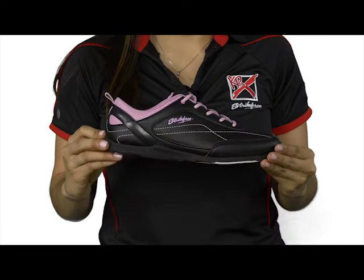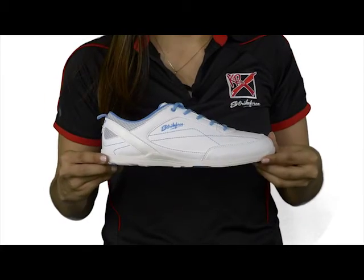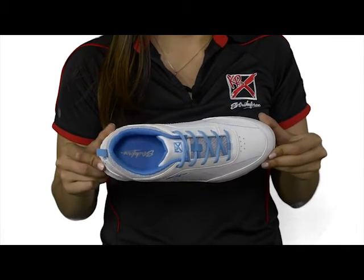The compression EVA outsole makes this shoe 40% lighter than other rubber outsole bowling shoes. The upper features comfort fit construction using a soft, durable man-made upper.